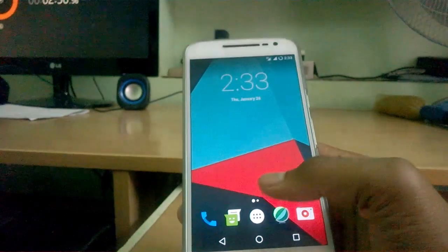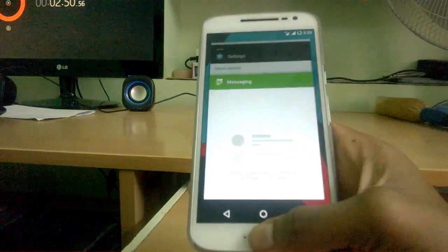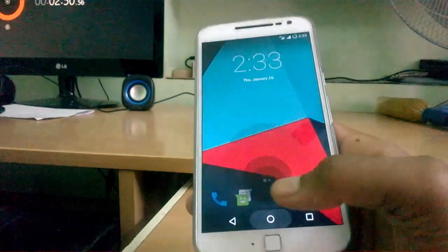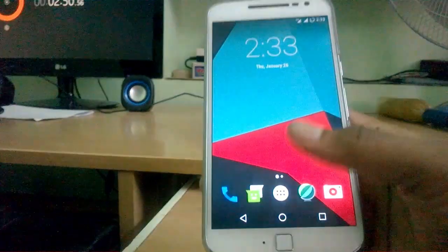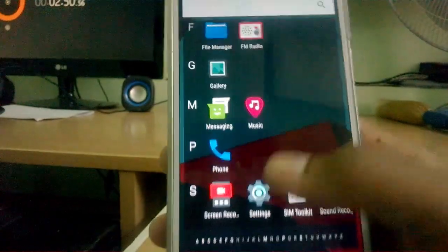Now let's check whether fingerprint is working. Opening the app — fingerprint as home works, wow that's nice! If you hold the fingerprint sensor, it brings up the recent apps panel. There are also some other gestures reported but I'm not sure where to enable them — if I find it, I'll let you know. Fingerprint is working fine. You can unlock the device just like stock Android.